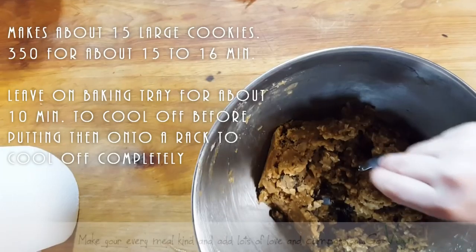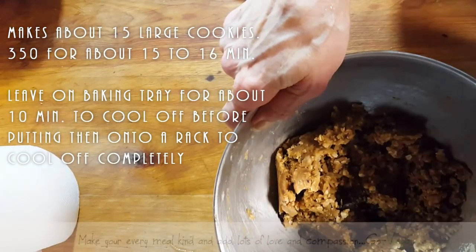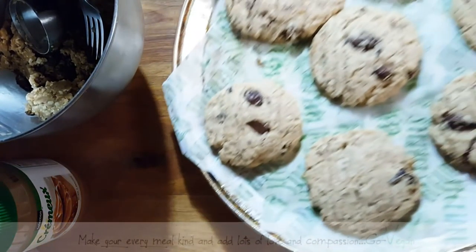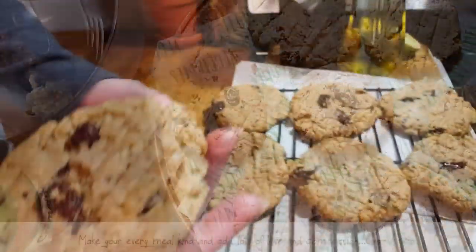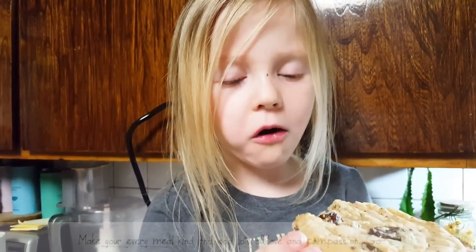Are you girls eating my cookie dough? Save some for the cookies! Look how beautiful these are - we're going to let them cool off on a rack. They're nice and big, probably the size of my hand, but very simple to make. Okay, Cara, you have to tell me what you think of the cookie. You can break a piece. What do you think? Good - thumbs up! Say hi to everybody.